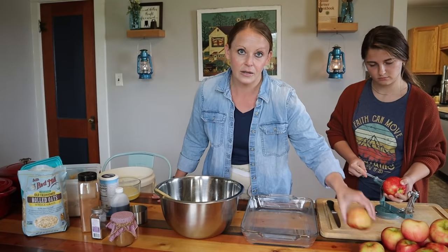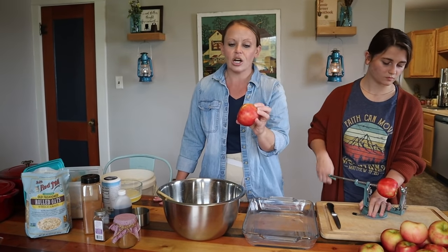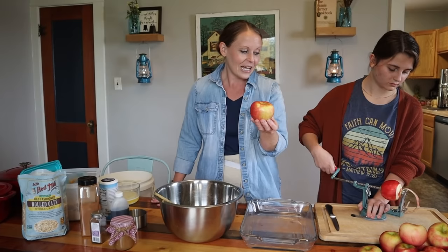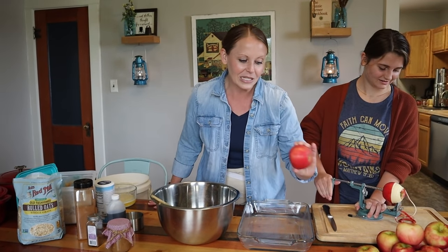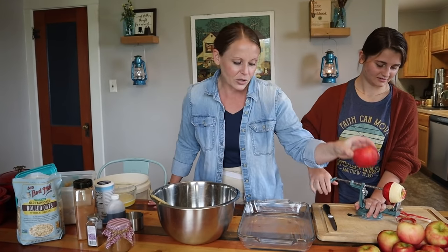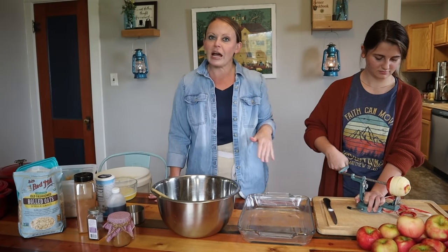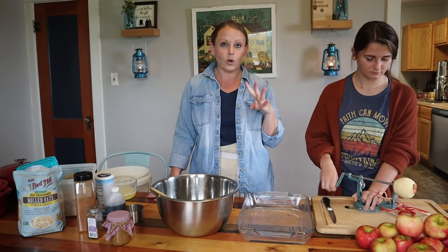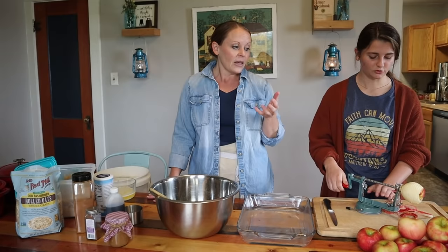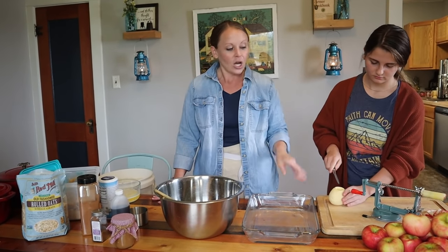It obviously depends on the size of your apples, but today we have pretty good size large honeycrisp apples. I know everybody has their opinion on what kind of apple they like to use, but we are big fans of honeycrisp around here. We've also made this with free apples that weren't the sweetest, but it still made the best apple crisp. So you guys got to try this recipe out.